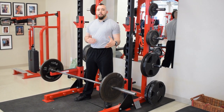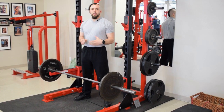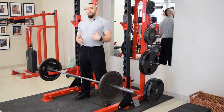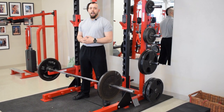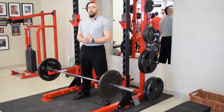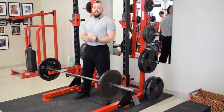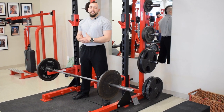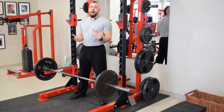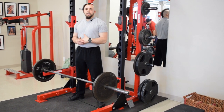The first reason I like the snatch grip power shrug over the rack pull above the kneecap is because it's less time consuming and it bends bars a lot less. A lot of guys doing super heavy rack pulls above the kneecap are bending bars in the gym, which is going to mess up your training and everyone else's. Instead of loading up 1100 or 1200 pounds for a really partial range of motion, you can do a snatch grip power shrug and maybe only load up 800 pounds — getting more out of less weight, and bending the bar a lot less.